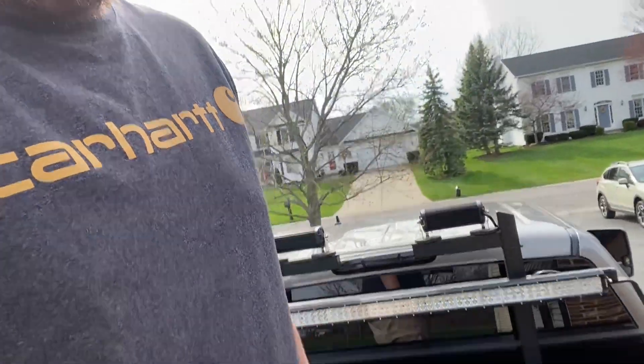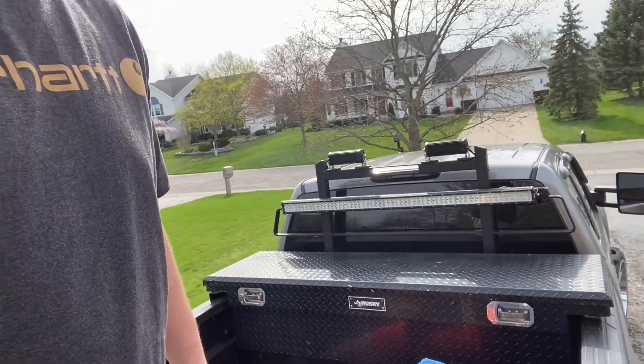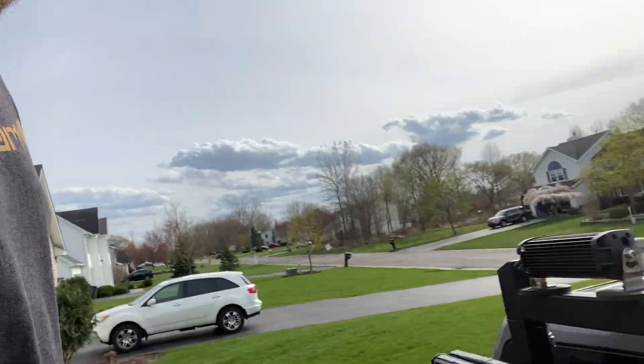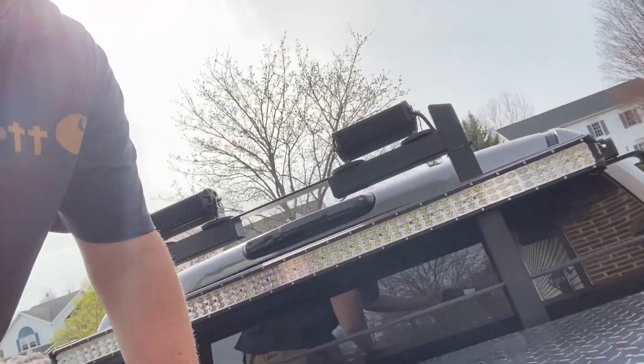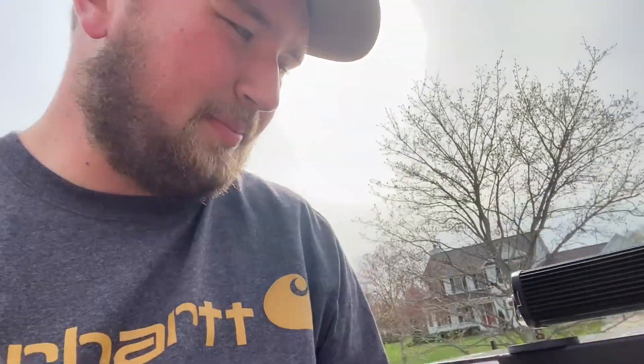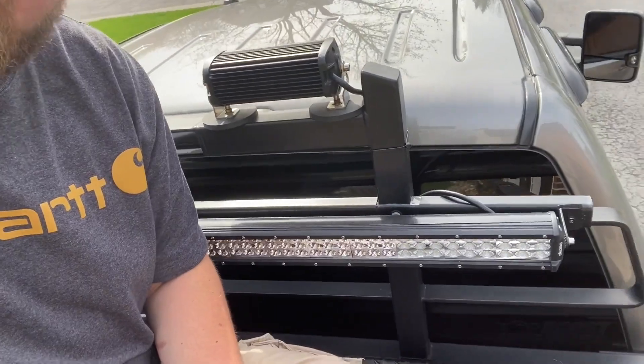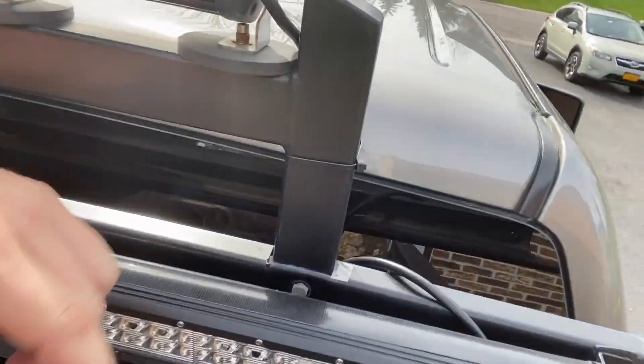The most noticeable thing from the back is the light bar. This is a 54-inch triple row LED light bar. It looks super sleek — you can't even tell how it's connected. Let me show you how I did that. I made this brace bracket with my papa — he's a wizard. What it actually is, is an old bed frame.